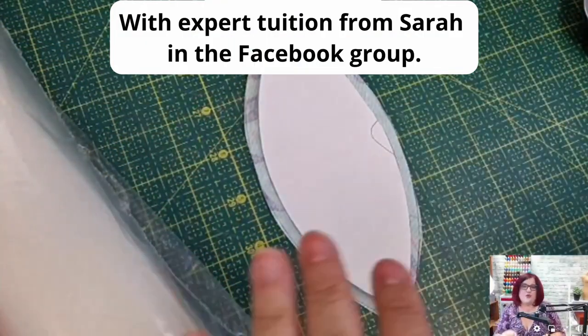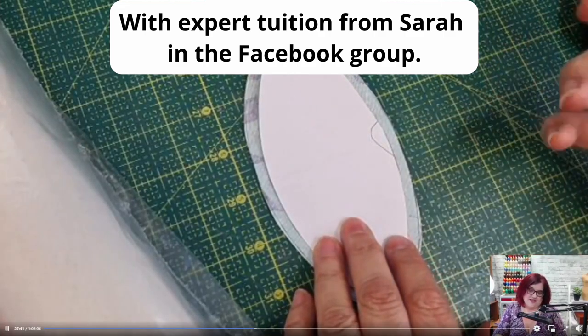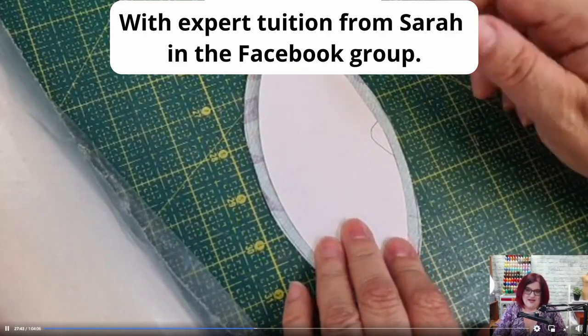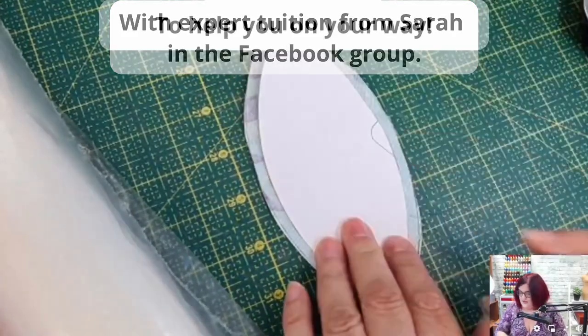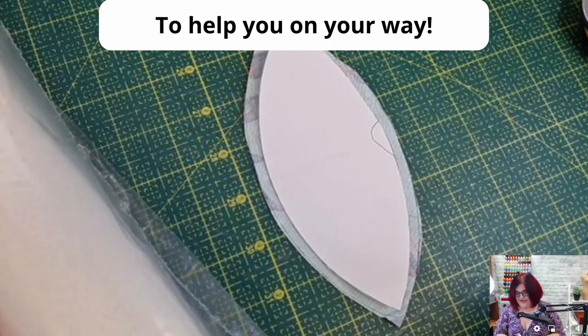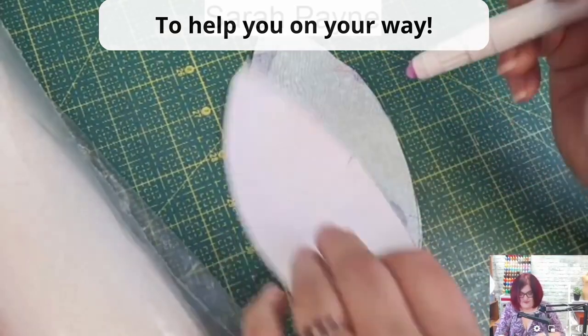I've given you a number of ways to do it. One is with starch — you get standard spray starch, spray it in the lid, and then you paint it on and fold this over and press it. That's one method. Personally, I like a fabric glue pen.